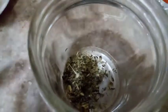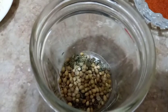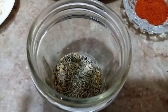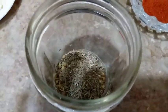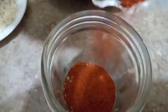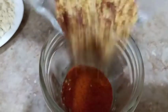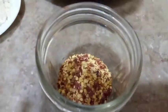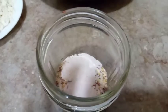We put the seeds in and grind them together. Then we add the chili powder and all our chili flakes, and salt to taste. Now let's mix it all together.